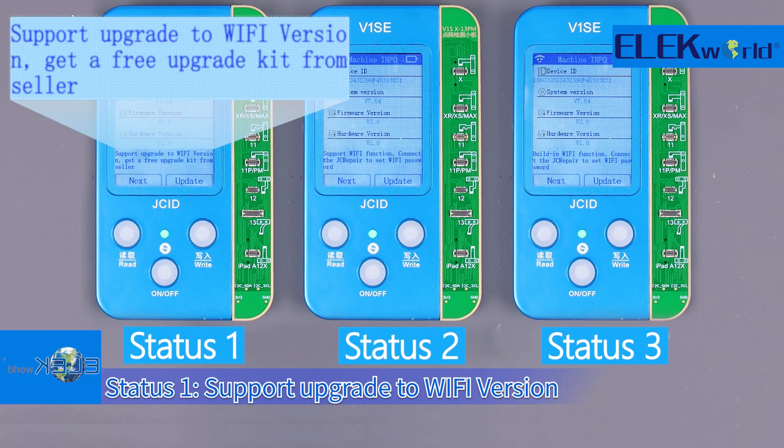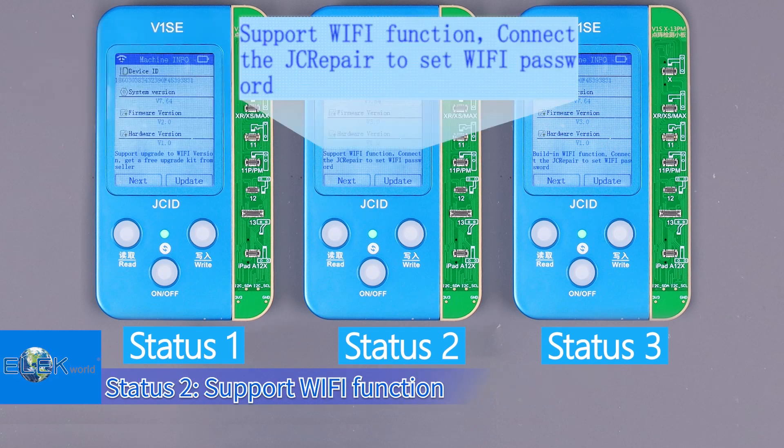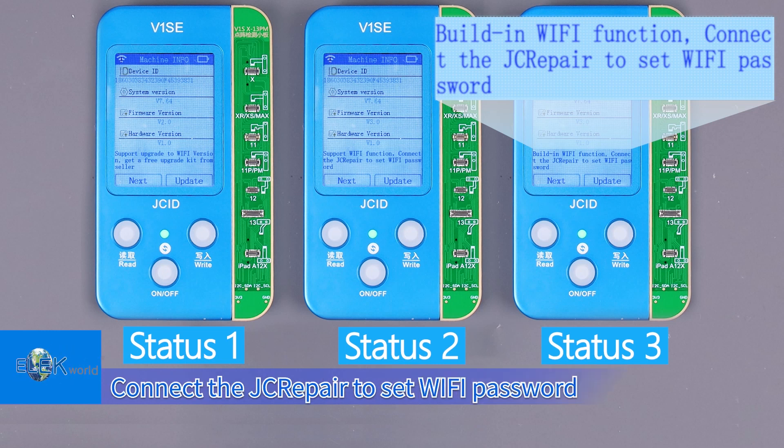Status 1: Supports upgrade to Wi-Fi version — get a free upgrade kit from the seller. Status 2: Supports Wi-Fi function — connect the Grap Air to set the Wi-Fi password. Status 3: Built-in Wi-Fi function — connect the Grap Air to set the Wi-Fi password.